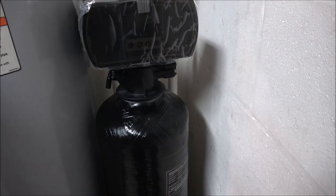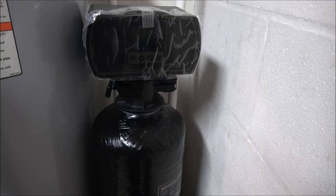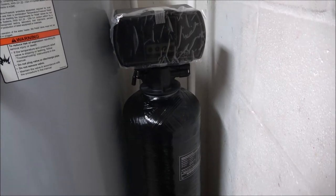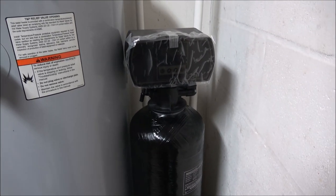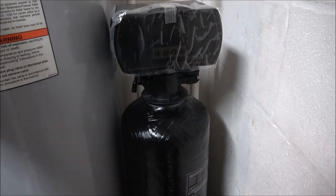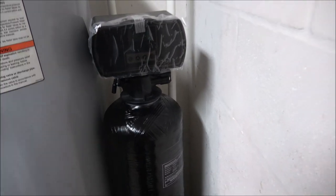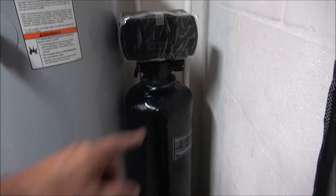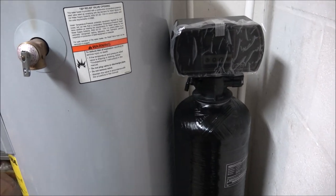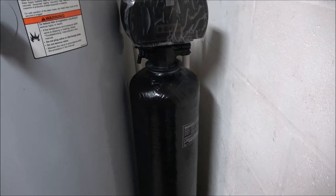I also read the bad reviews. Somebody was complaining that they had a professional plumber install theirs, and they said that when it did its back flush, it filled up the brine tank and flooded their basement. First they were complaining it never did work — it didn't soften their water. Well, that's why — he had the wrong hose hooked up to it. Yeah, some professional.